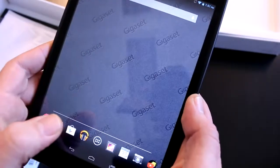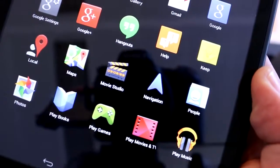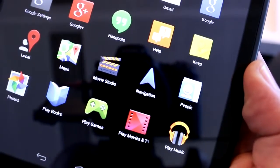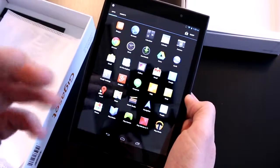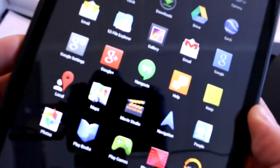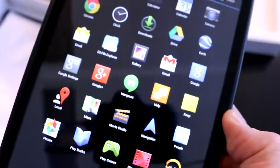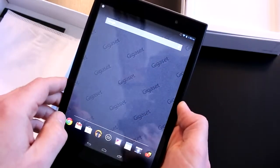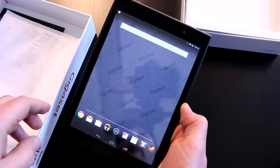One thing to note: since the screen resolution isn't as high as the Nexus tablets, it can get a bit blurry on fonts and text. If you hold it further away you can read it just fine, but up close you'll notice some pixelation — that's expected at this resolution since the pixel density isn't the highest. So this has been the Gigaset QV830 — I'm Roland with MobileGeeks. See you later!